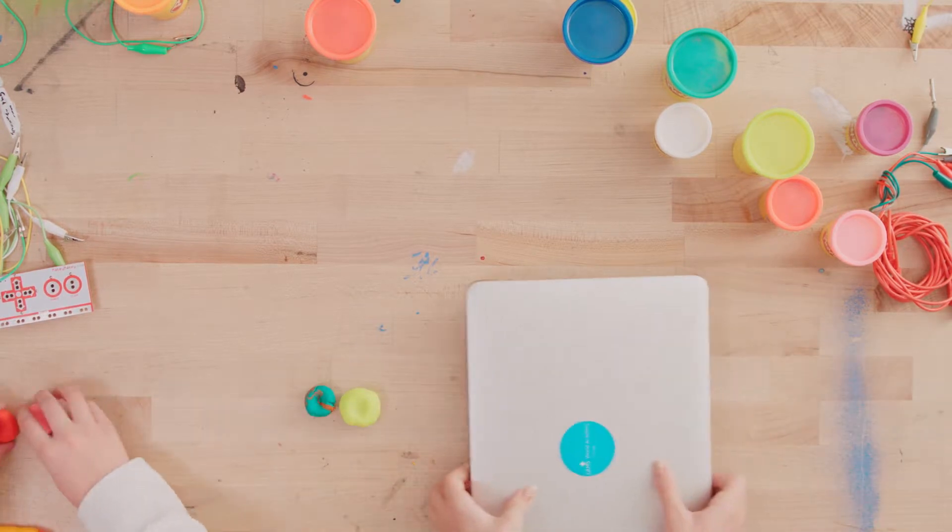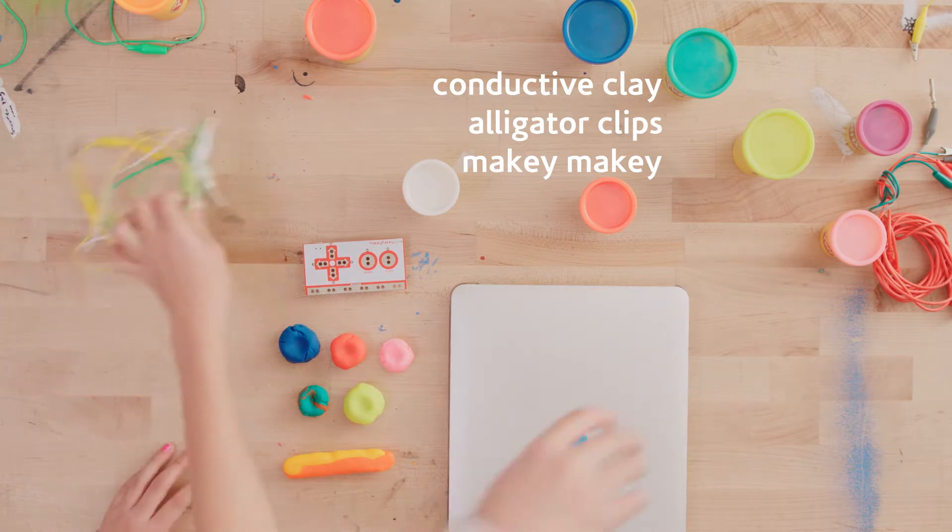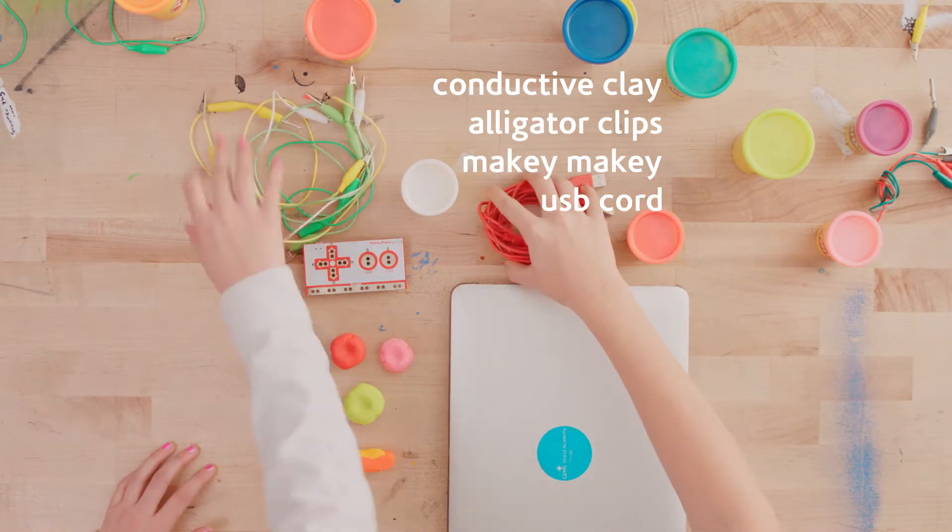You're going to need conductive clay, alligator clips, the Makey Makey kit, a USB plug, and a computer.